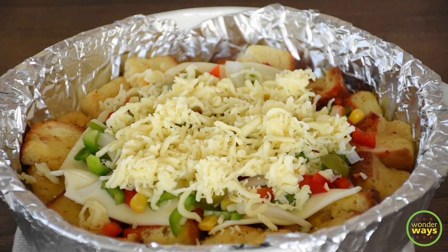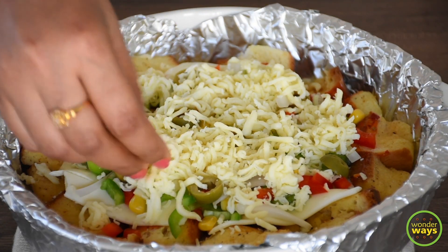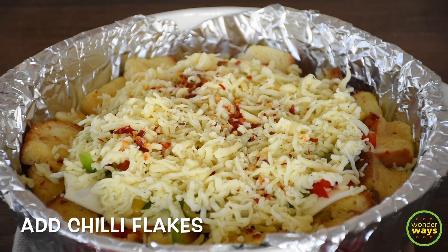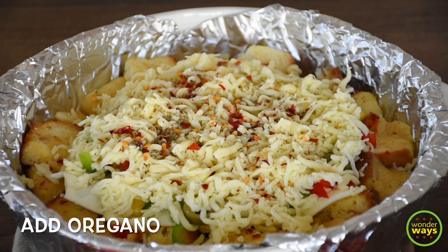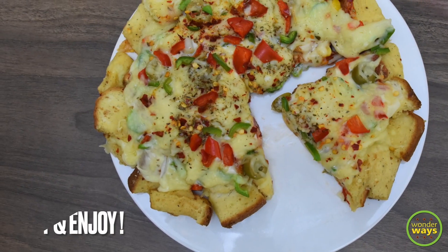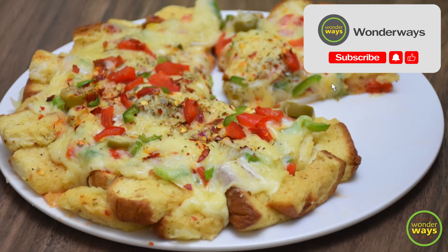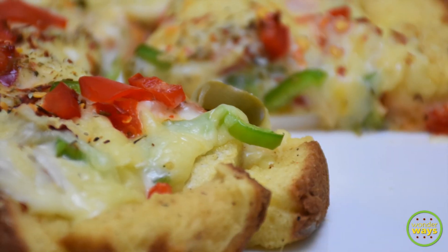This is a real quick recipe I always love to make, so give it a try and let us know in the comment section. Lastly, let's garnish with some oregano and chili flakes. Our pizza is now ready to go into the oven. Bake at 200 degrees Celsius for 10 minutes. And here comes our delicious bread pizza, ready to serve! Serve hot and enjoy with your family or friends. Thank you for being with us and hope to see you in our next video.